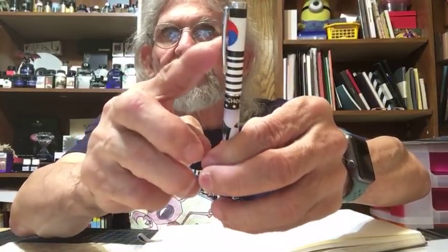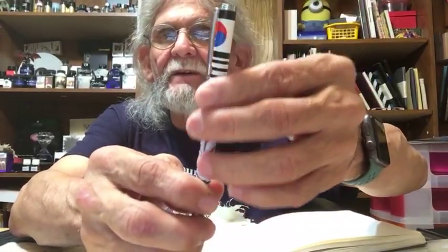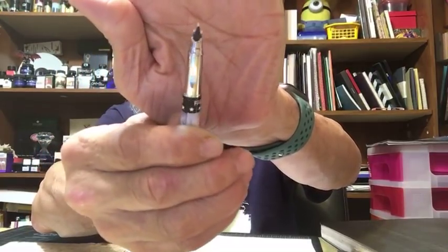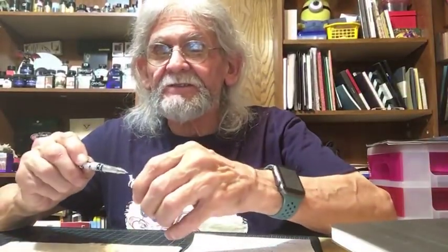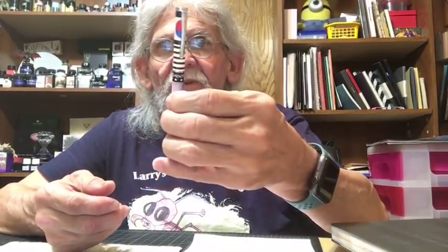Another pen I picked up on eBay just because it's different is the Hero flagship pen. It has the South Korea flag on it, which I thought is pretty cool. Someone asked if they make different flags for other countries — yes they sure do. This pen has an extra fine hooded nib and it really writes very well for the price — about two dollars and thirty-five cents. I got it mainly for the flag.